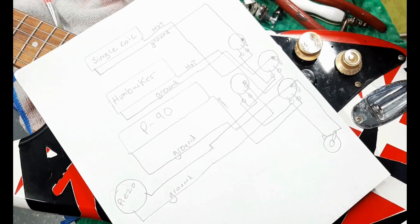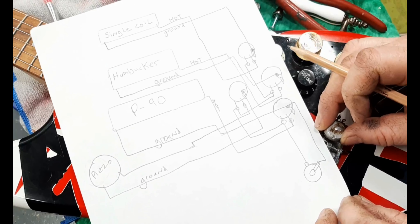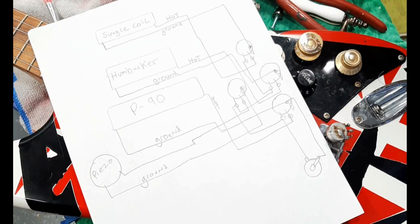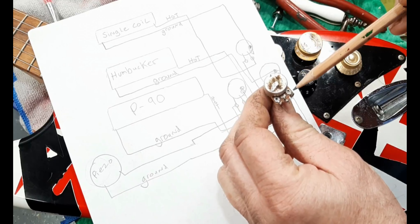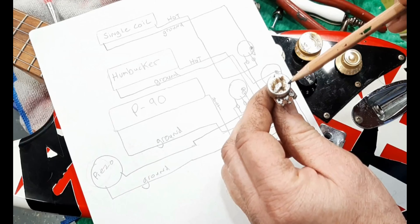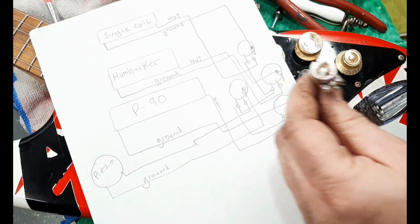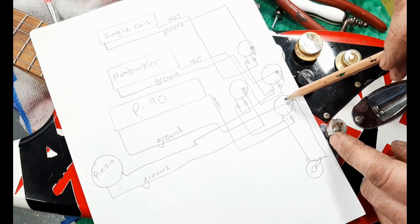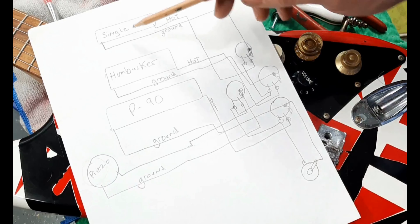Here's a very crude drawing of the way I did the wiring. I didn't find this online so I just drew it up myself — if anyone can find an actual schematic, let me know. The first thing you do: I have only four volume pots and no tone. You bend the lug over and solder it to the back of the pot, as shown in the drawing. You also need to solder a ground wire from the volume pot to the bridge.